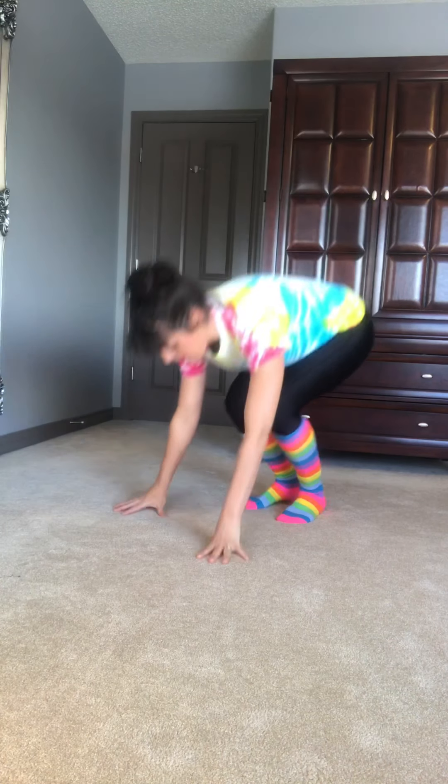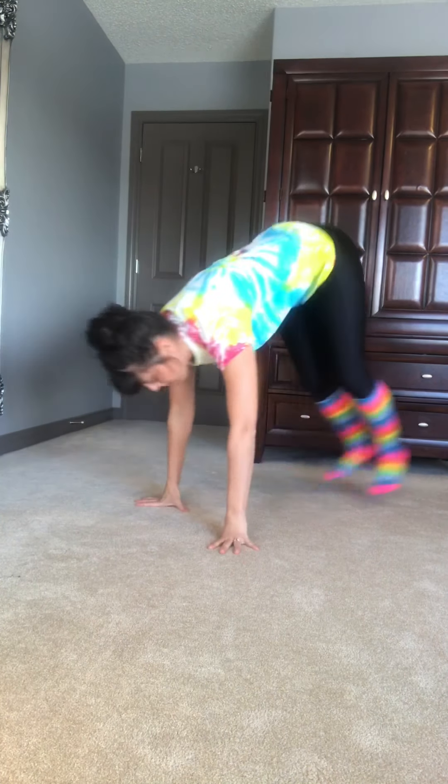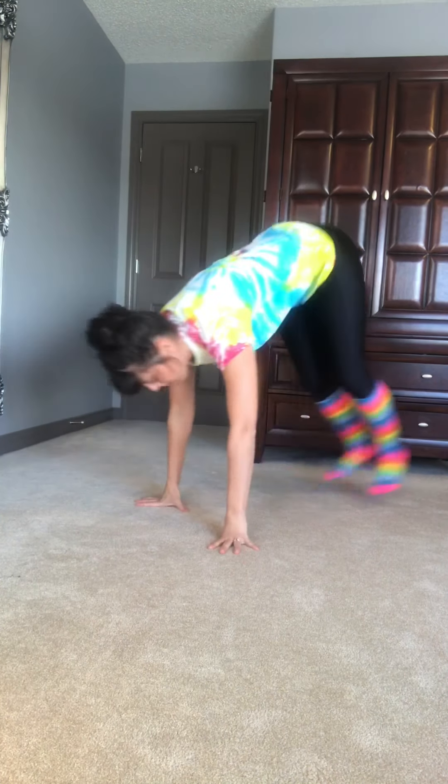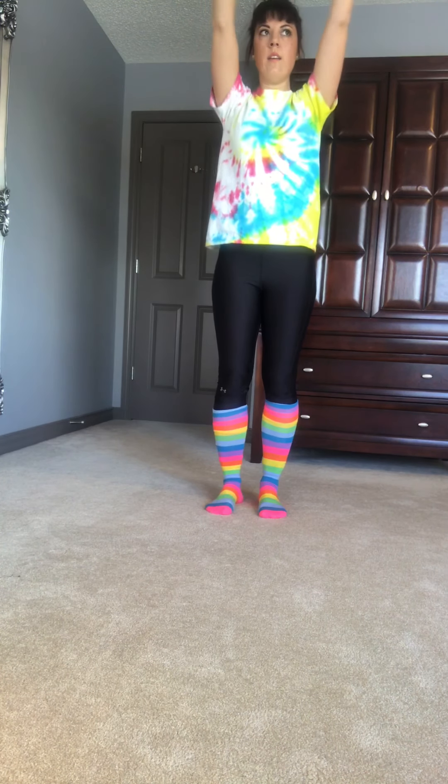I will definitely be out of breath after this one, but let's do ten burpees. Here we go — ready, go. One, two, three, four, five, six, seven, eight, nine, ten.